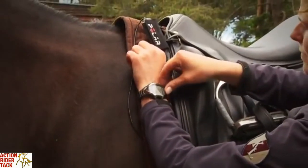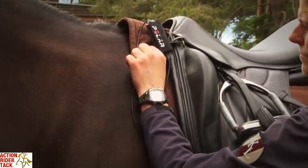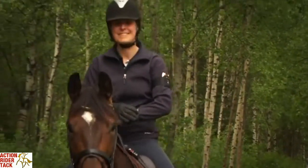Press the start button once on the Polar Training Computer. Within seconds you will see the horse's heart rate on the Polar Training Computer. Start the exercise by pressing the start button one more time.